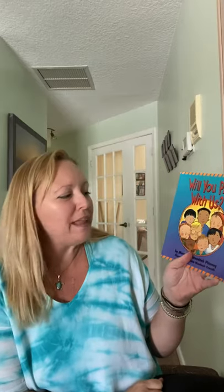So this is called 'Will You Play With Us.' It's by Margaret Finney, illustrated by Lynn Woodcock Crabbeth. Here's our title page — 'Will you play with us?'